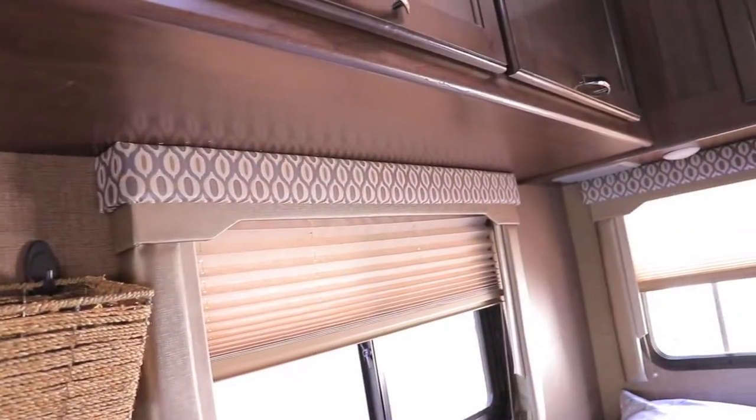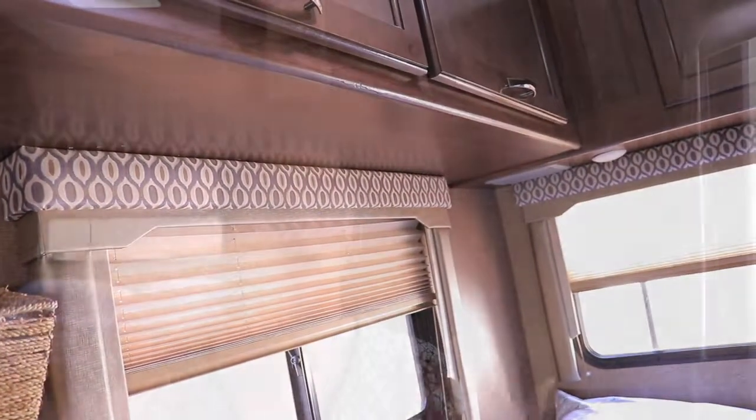If you get a rig that's 29 or 30 feet you'll probably have a separate bedroom with closet space. If you get a trailer that long you'll likely also have a master bedroom with a closet. However, since this RV is only 23 feet, everything is close together — you can see my bed in the back — so we don't have a designated closet space.